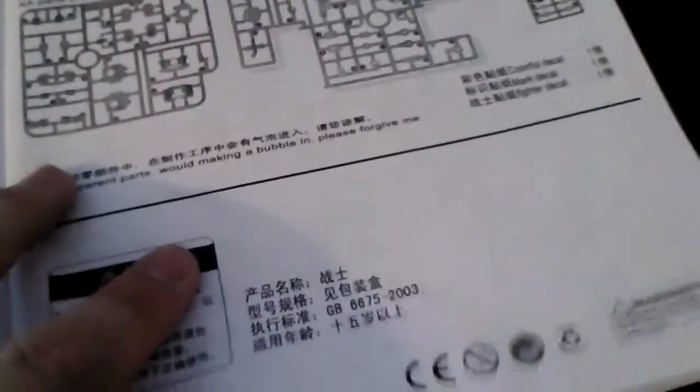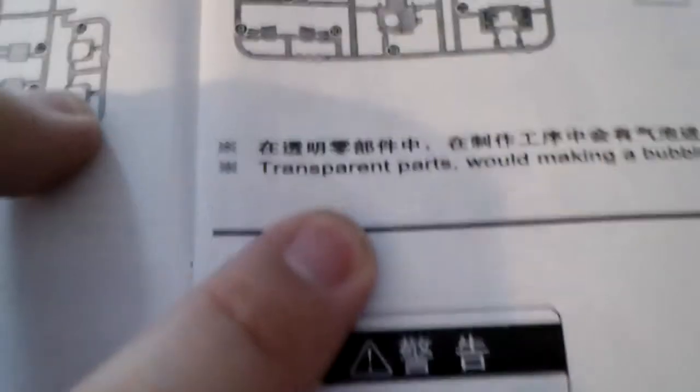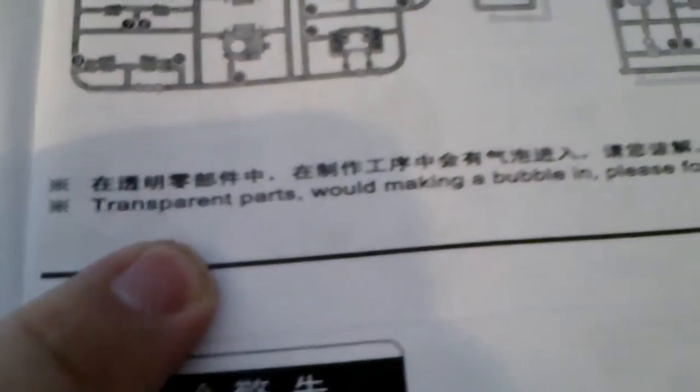They also put in a couple of different things here that I find pretty funny. This one here is especially great: 'Transparent parts, wood making a bubble in, please forgive.' Sometimes their transparent parts have bubbles in the plastic, so they ask your forgiveness because they're just a bootleg company and, you know, they suck anyway.